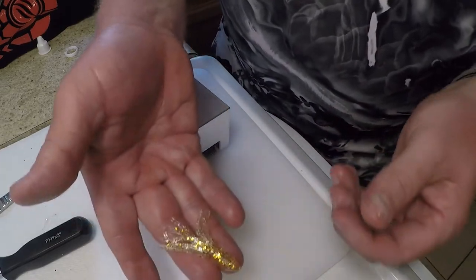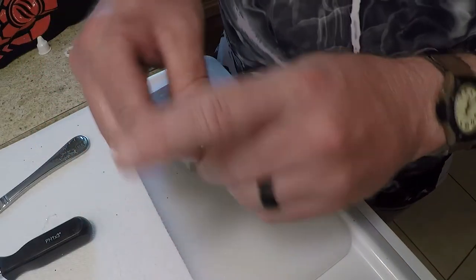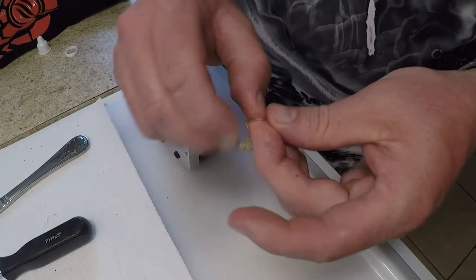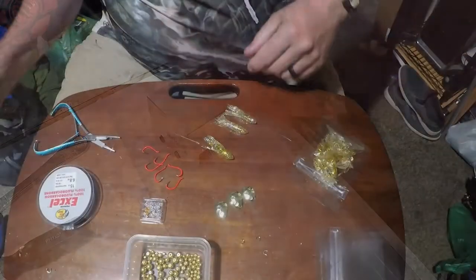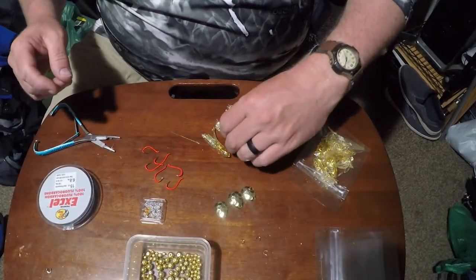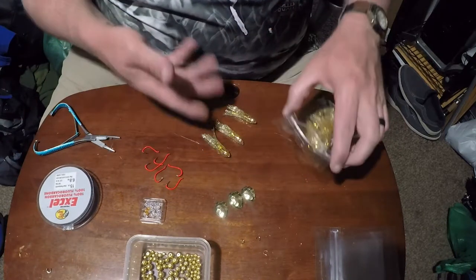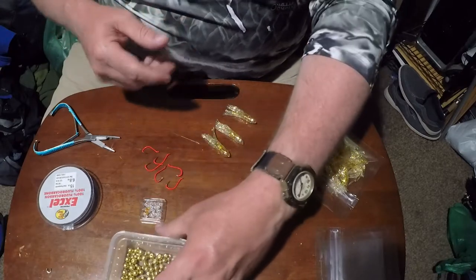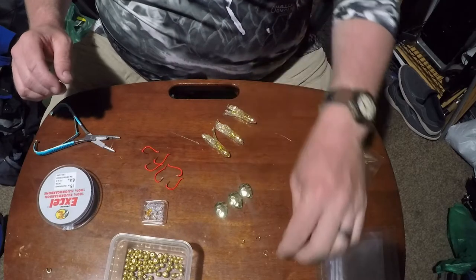There you go — that is what we are going to turn into our little kokanee squid. Now we've finished up those gold squids — phenomenal looking squids here. Nice shiny gold flake, and a little translucent, which is going to be awesome because we're going to be using some gold beads underneath. I've got some crystals to give it a little more bling and flash, some gold blades, clevises for those blades, number two hooks, and 15-pound fluorocarbon.